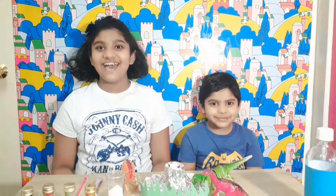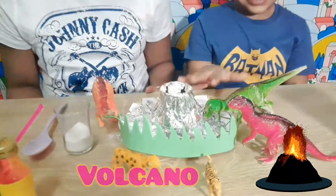Hi friends, welcome to our Dinosaur Land. You know why she said that? Yes, we are going to do the volcano experiment.